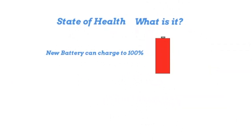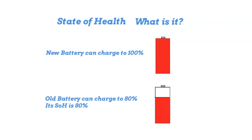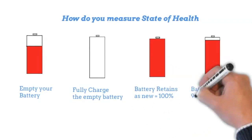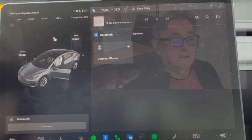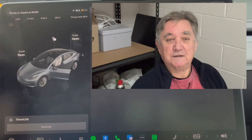State of health — what is it? A new battery can charge to 100%. Over time, its ability to charge to 100% is reduced, so an older battery may only be able to charge to 80%, giving a state of health of 80%. How do you measure it? It's a fairly lengthy process: you have to empty your battery, then fully charge it and see how much it took. If it retains what it had when new, it's 100%. A few people have asked me whether the onboard diagnostics gives you that, and I've said no.